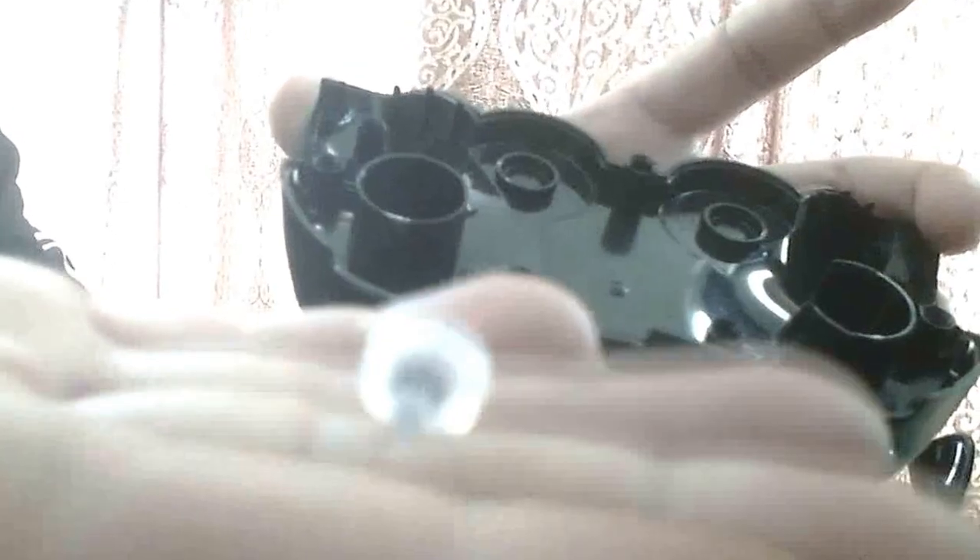They're coming out — you see the plastic, the bottom — they're coming out and they're not in the right position. I couldn't screw it, so I opened it again and reset again.